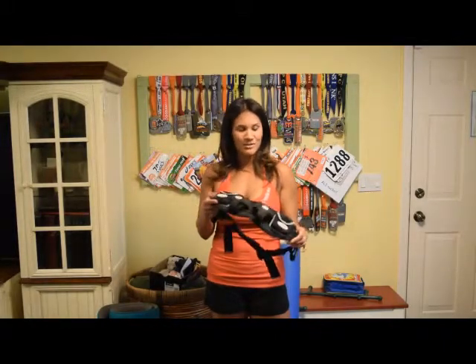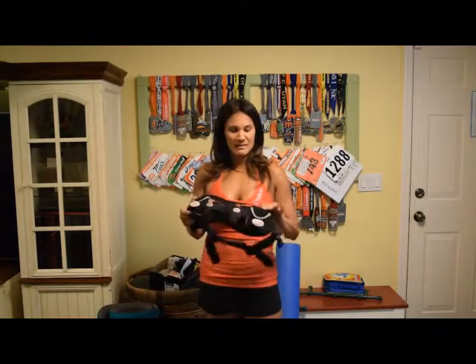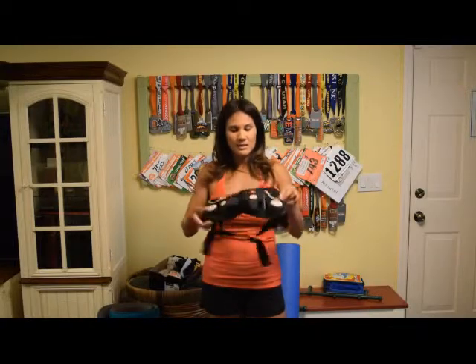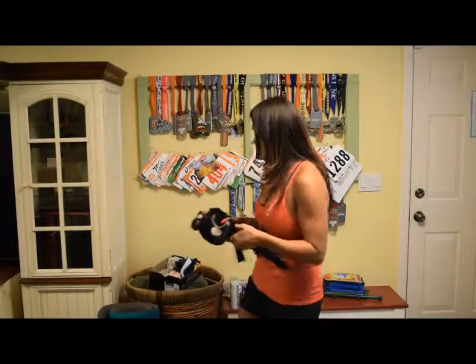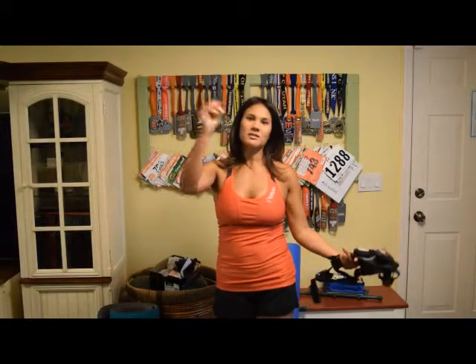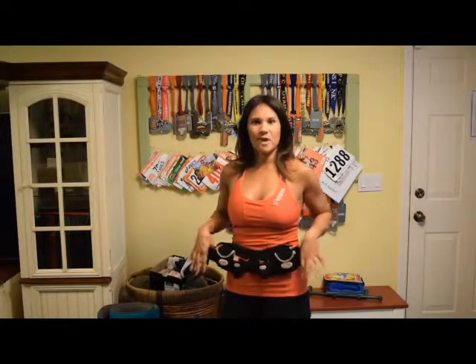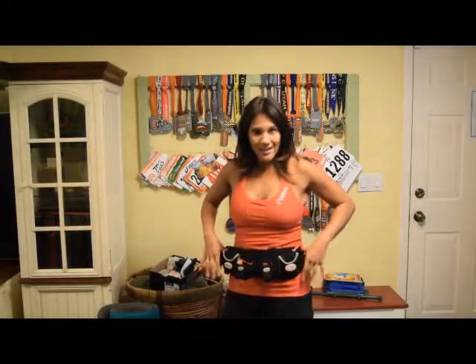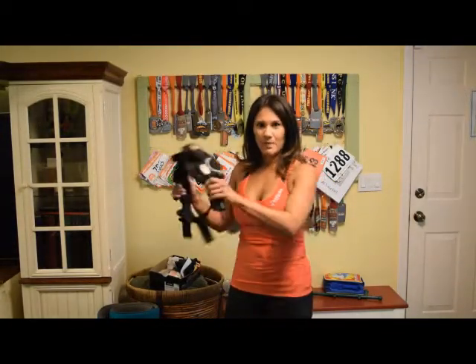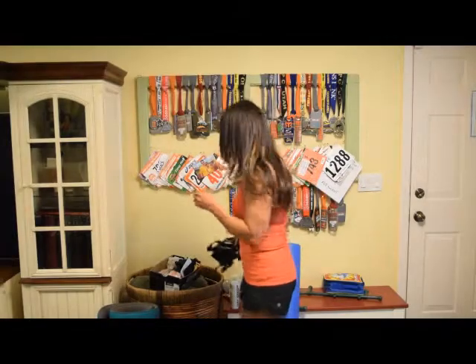Have a cell phone with you so you can call for help, and have your music. The belt is big and holds everything, but it does mean running heavy. On race day you ditch the belt, feel light and free, and all the water stations are there for you. Some people still run races with their fuel belt because they're attached to it and don't want to rely on water stations — which sometimes aren't where they should be.